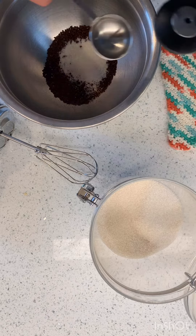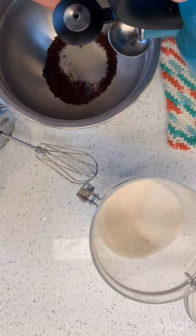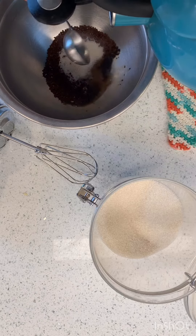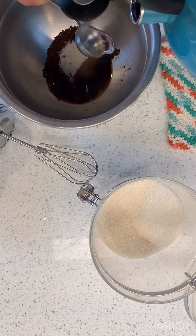And then we've got our boiling water here. It's normally one tablespoon of boiling water, we're going to do two. So there's one, there's two.